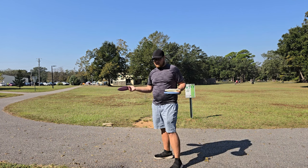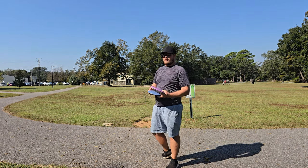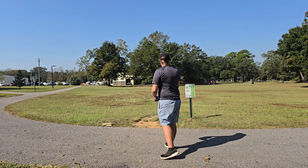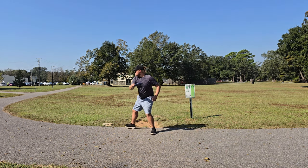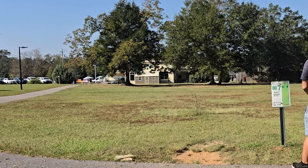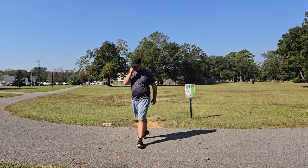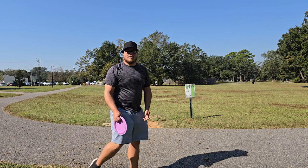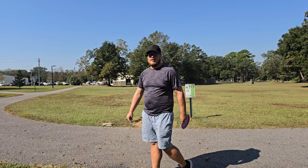Maybe get an ace or something - do something crazy. This is about the last hole we're going to be able to throw the Ozone on, so we'll start with the Dune as our real shot and then throw the Ozone hyzer flip. It faded out a little bit earlier than I wanted to, but that's still not a bad shot at all. I'm going to wait for this other family to go before I send an eight-speed at them.